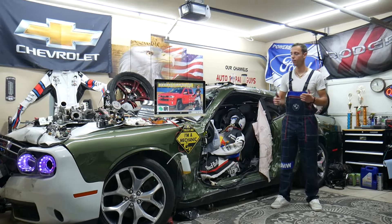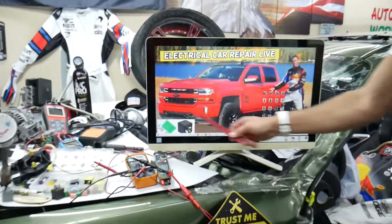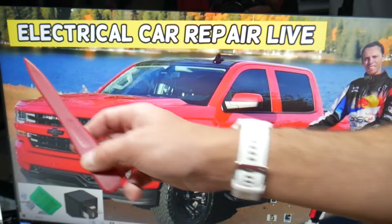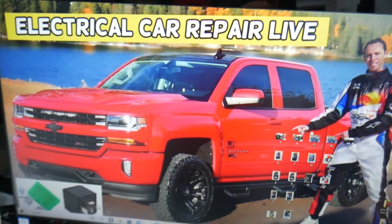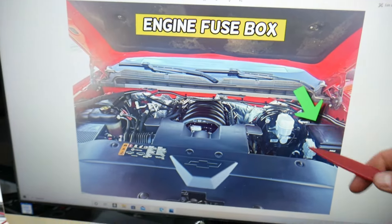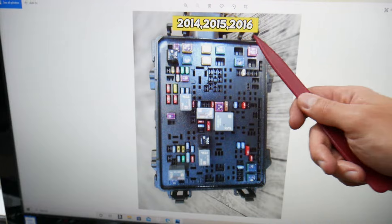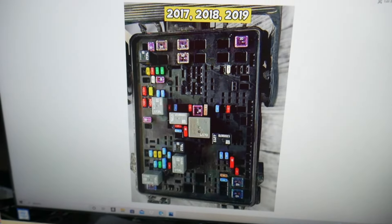Now for the heated mirrors — which fuse do we need to check? We'll demonstrate on this generation Chevy Silverado right here. By the way, this truck has many hidden fuse boxes and most people don't know where they're located. Open the hood, and on the driver side you have a fuse box under a cover. Open it, and you'll find a layout like this one for 2014 through 2016, or a layout like that one for 2017 through 2019.